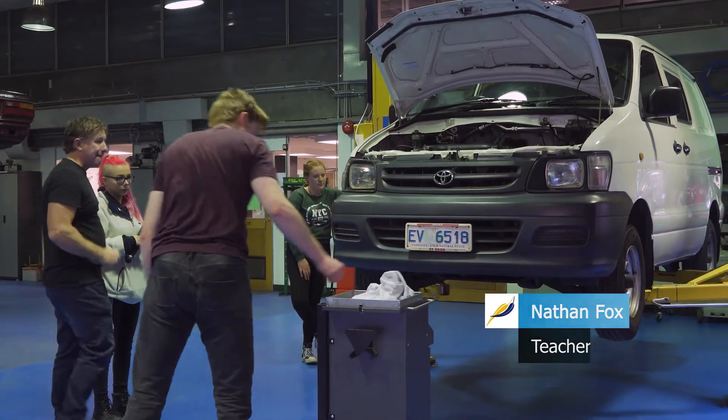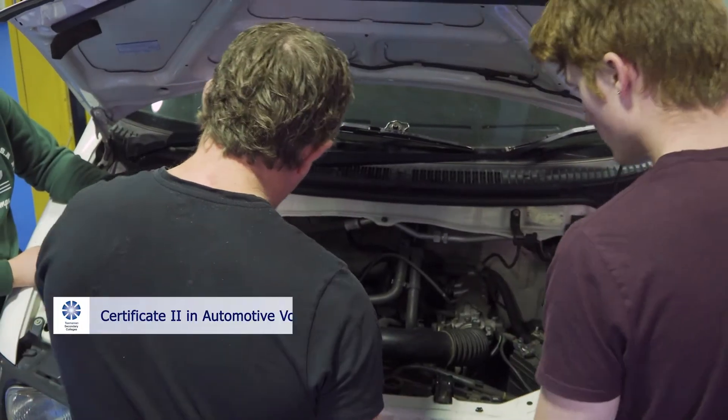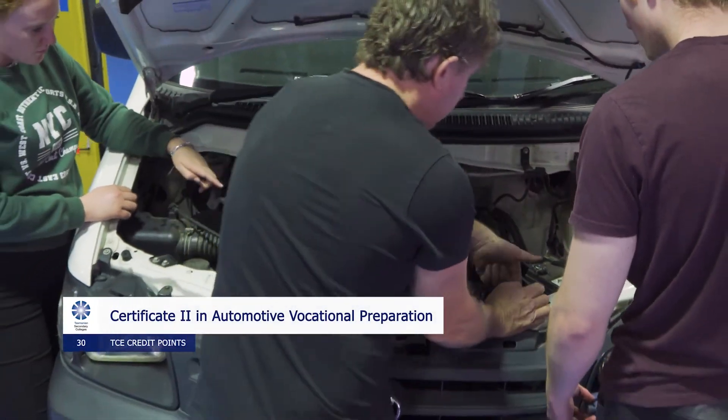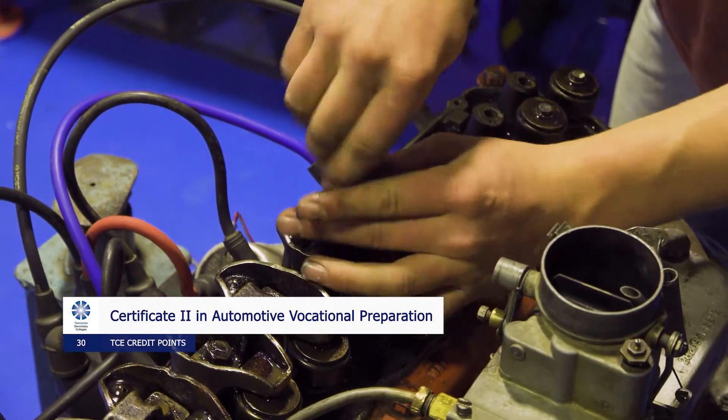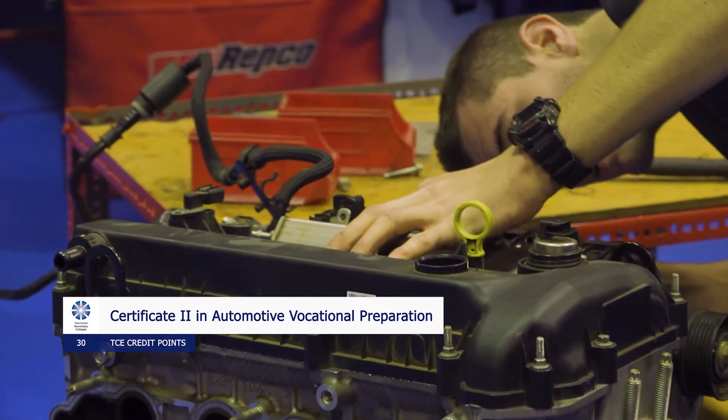Hi, I'm Nathan. I'm the automotive teacher here at Hobart College. What we deliver here is a Certificate II in Automotive, which is a nationally recognised qualification. The course consists of 12 units ranging from workplace safety, small engine repair, vehicle servicing, and electrical diagnosis. Students who complete the course are then issued a Certificate II in Automotive, which can then lead to an apprenticeship in the automotive industry.